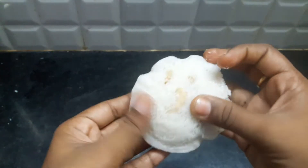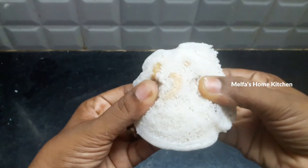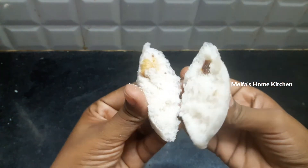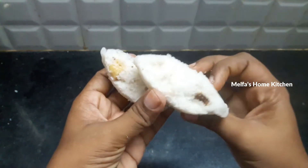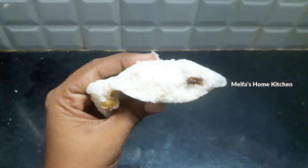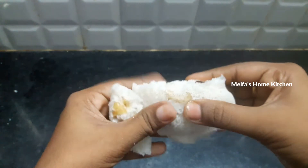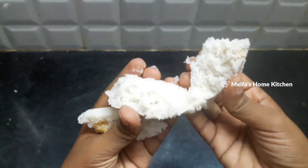What you are doing here is Vivika's sweet idli. If you look at the texture, it's soft and it's tasty. How you are doing this, share it in the video.